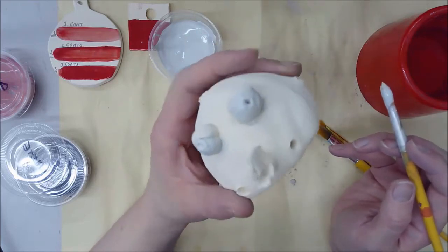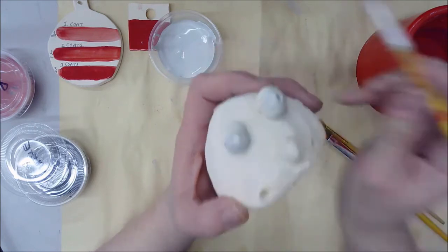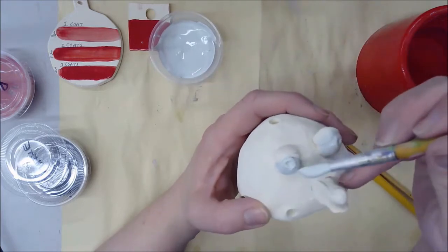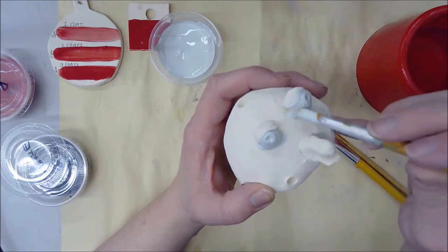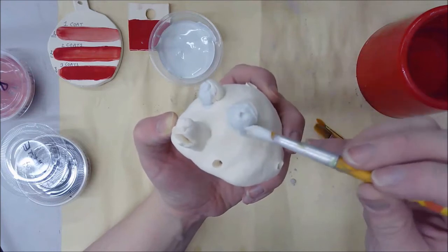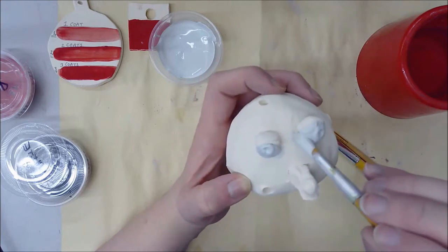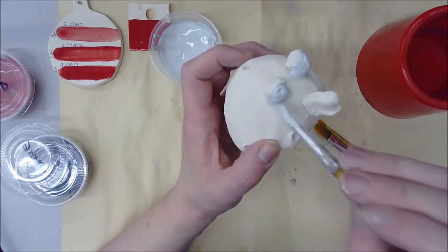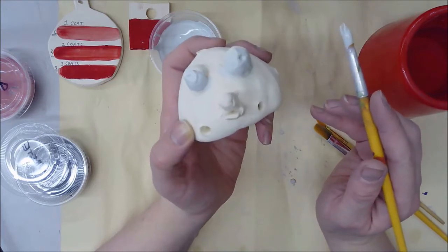If you get paint outside the lines you can always grab a smaller brush or wipe it off later — after glaze dries, you can use a wet paper towel to wipe it off. Glaze dries pretty quickly, so it doesn't take very long before you can do your second coat. When painting with glaze, it's always a good idea to do one color at a time so you don't lose track of how many coats you've applied.